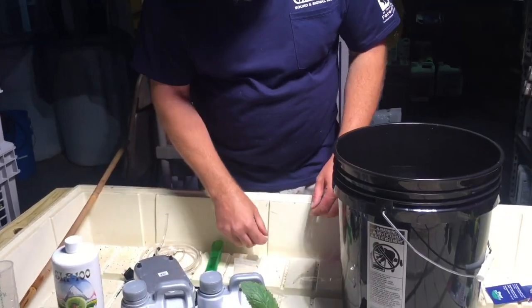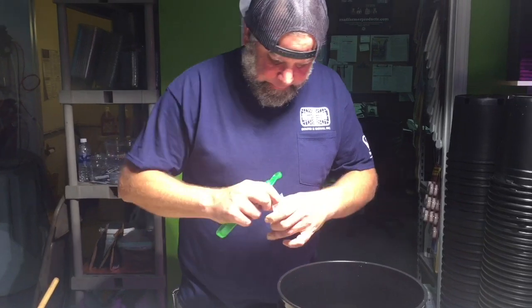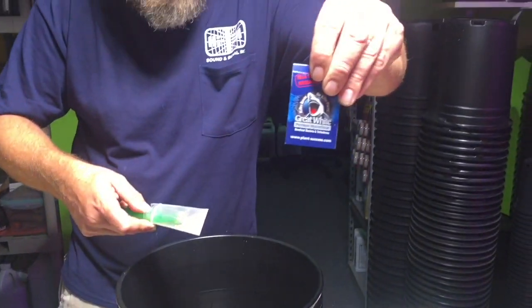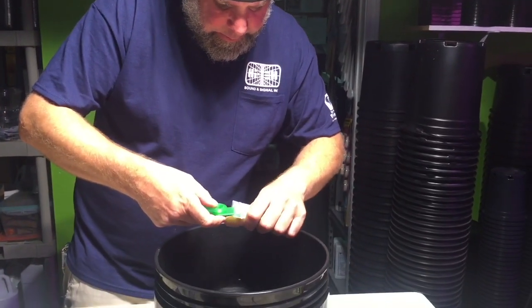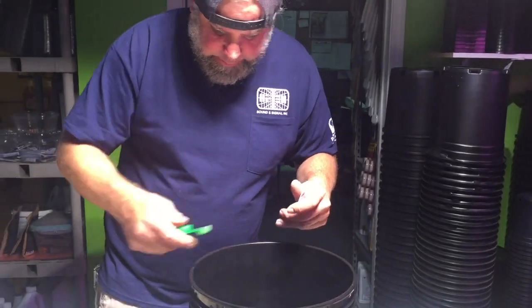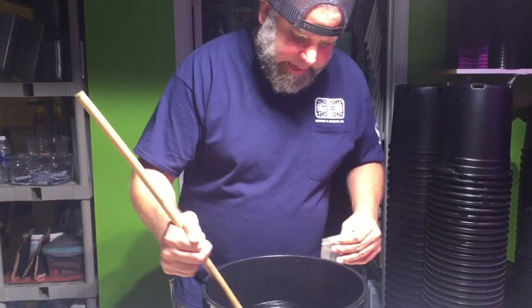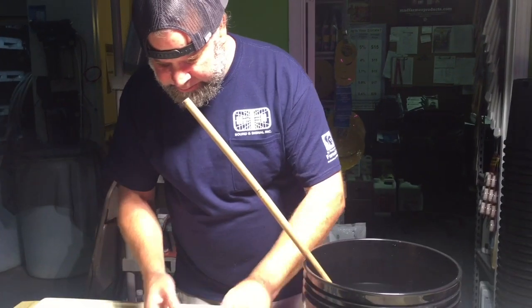Now I have a mycorrhizae — doing about a half teaspoon here. This one's called Great White. It has several species of fungi and also just helps break down the nutrients. I just try to make sure I get a really good stir on every product that I put in here so I don't have any kind of clash from anything sitting in one spot while it's concentrated.